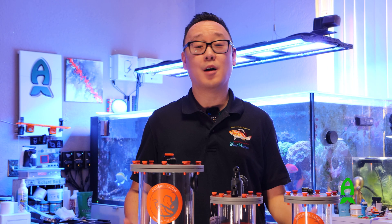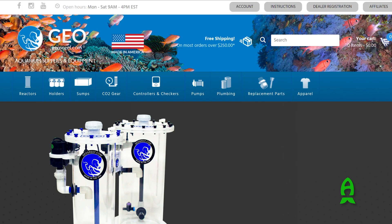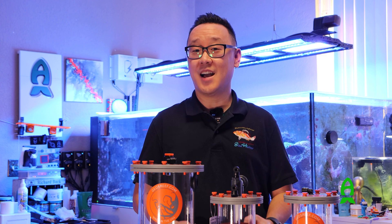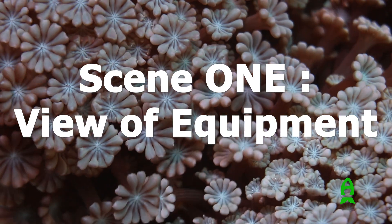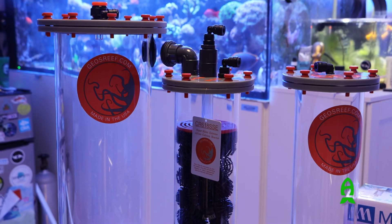Hey guys, this is Richard at Reef.com. Thank you for joining me for this video. This video is brought to you by GeosReef.com. We're going to do a step-by-step installation guide of sorts on your brand new SSE calcium reactor. This is an instructional video on how to configure and run the GEO Super Silent Extreme calcium reactor.